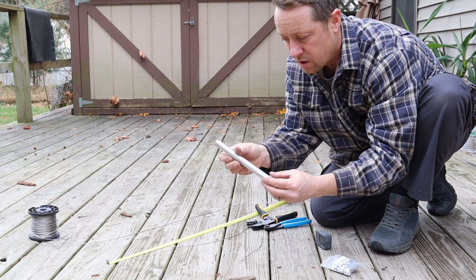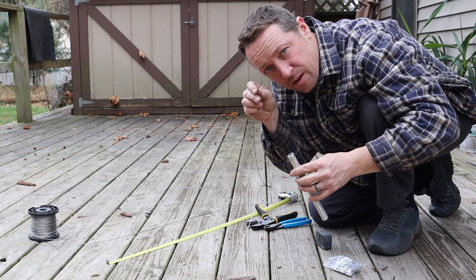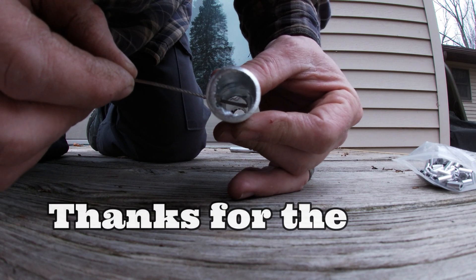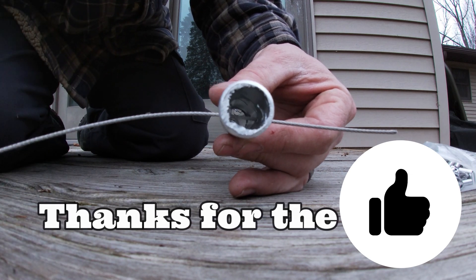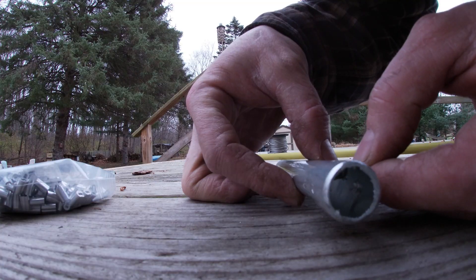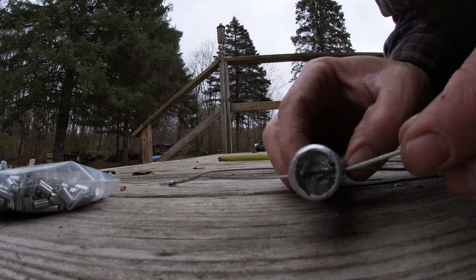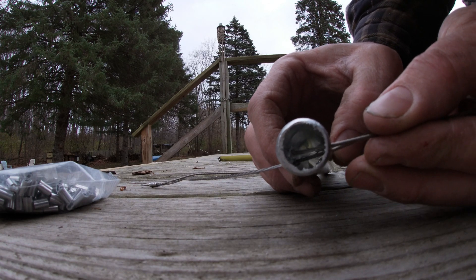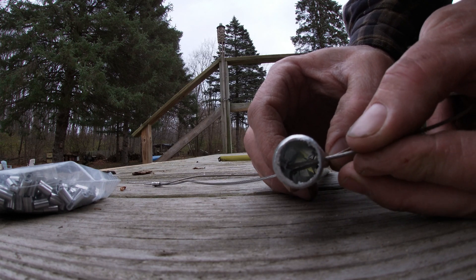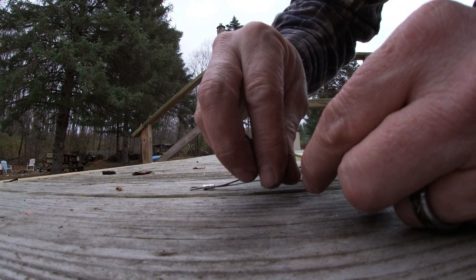Now what we need to do is take our pipe. We're going to go through the insides, and how I like to do it is I like to look right down the pipe and try to maneuver the wire through the hole. You want to do all this without messing up the wires, because at the very end you've got to crimp them again and you want them to be in good shape. We have to put this sleeve on and that's why I say it's got to be in really good shape.